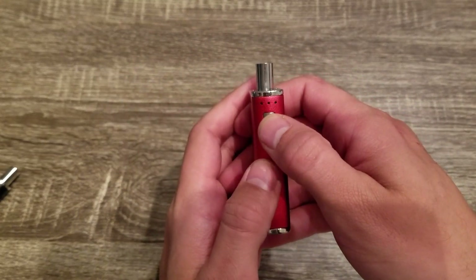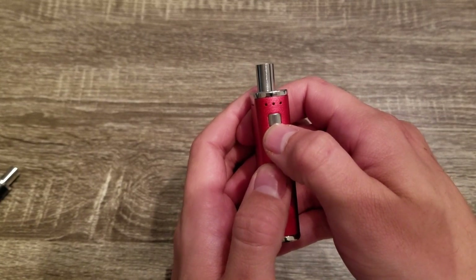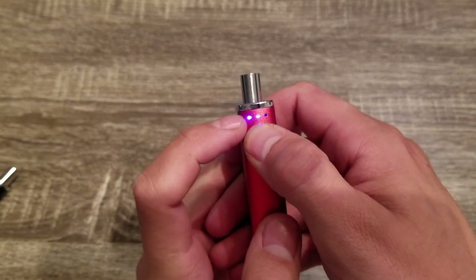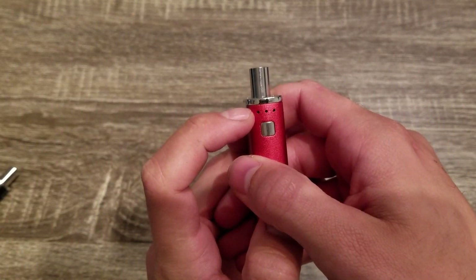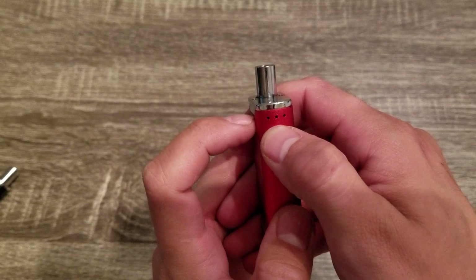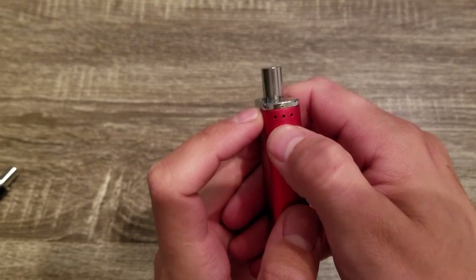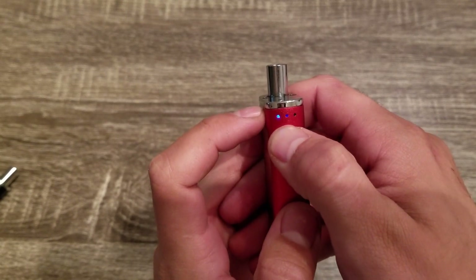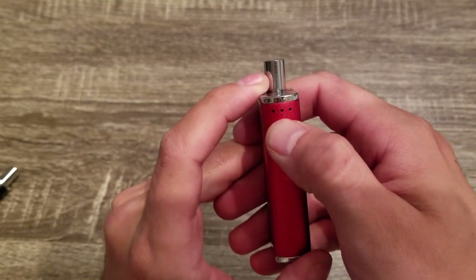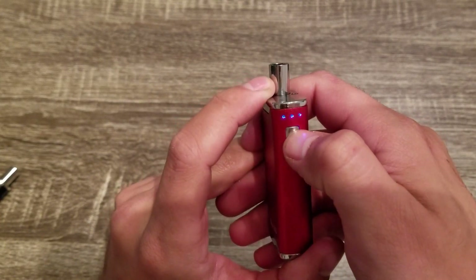To turn on the device, you have to press it five times rapidly — one, two, three, four, five. The lights flash letting you know it's on. That will also lock the device by pressing it five times rapidly. Right now I only have two lights on, so that means I'm in the medium temperature setting. To change your temperature settings, you press the button three times rapidly. One press cycles through — one light is low, two lights is medium, and three lights is high.